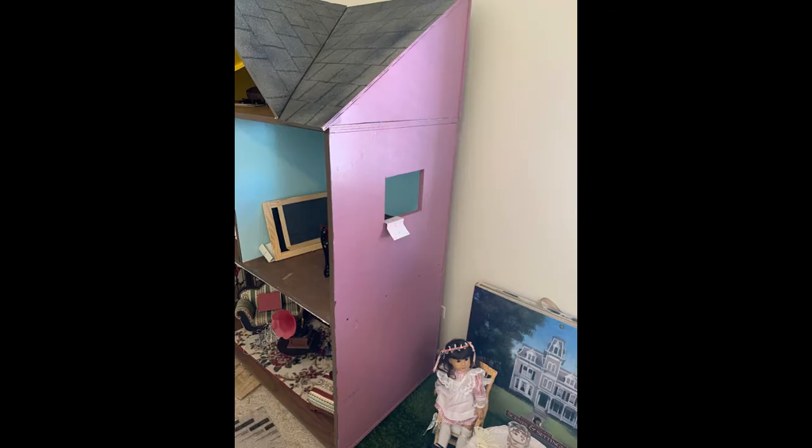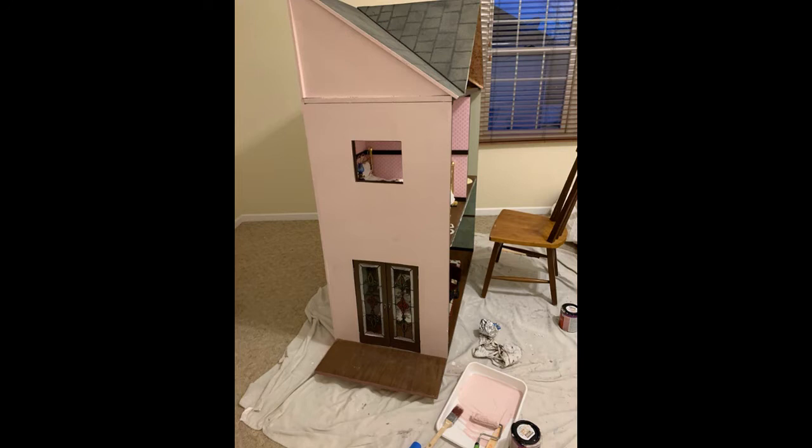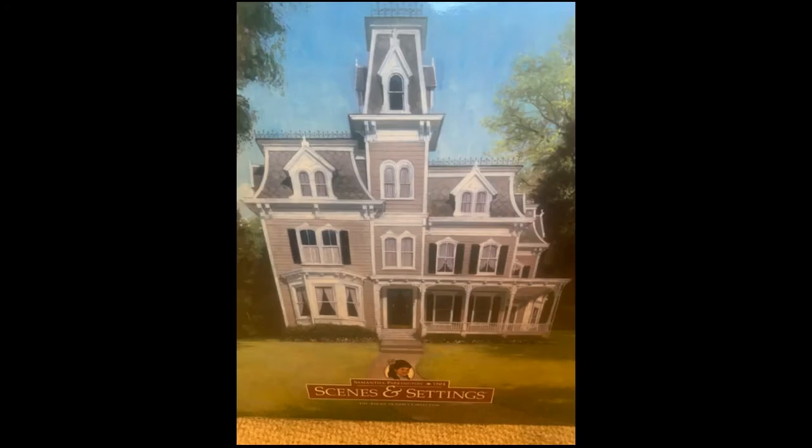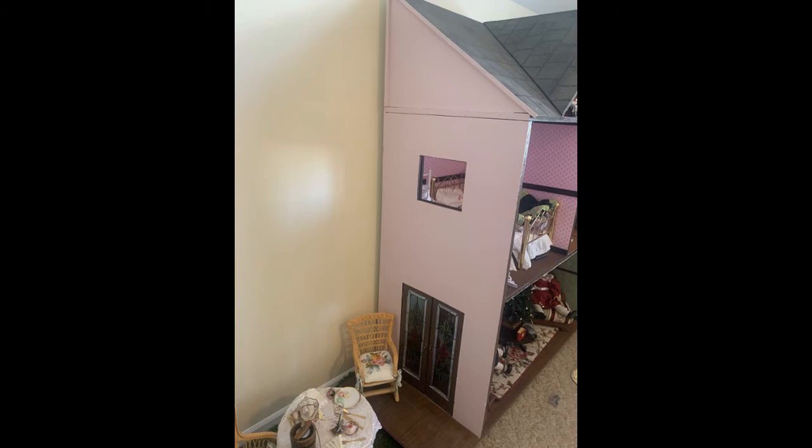Ever since I got this dollhouse, I haven't really liked the outside exterior color — just a little too bold, a little too magenta. So I got a lighter pink color, just a little bit more subtle, and painted the exterior of the dollhouse. I thought this color better matched the house on the scenes and settings book and the front cover of her books. That pink is a little bit closer to the one I painted the exterior with.